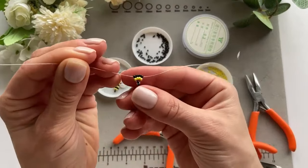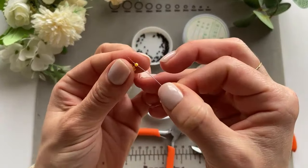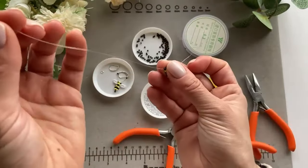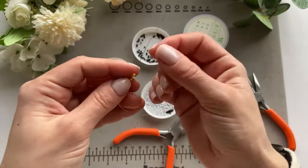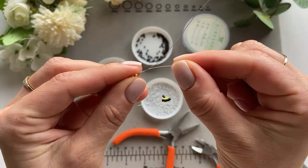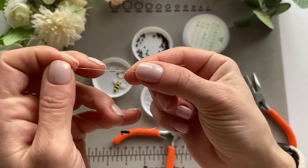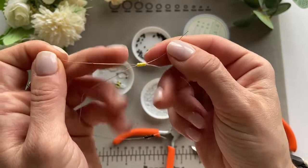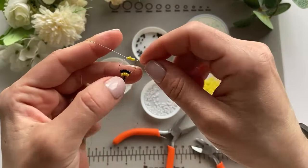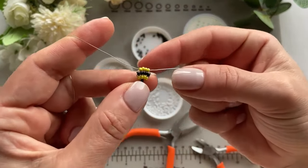Now do the same thing with four yellow beads — put them on the wire, take the other end, put it through the opposite side, and just pull the ends so it goes down.